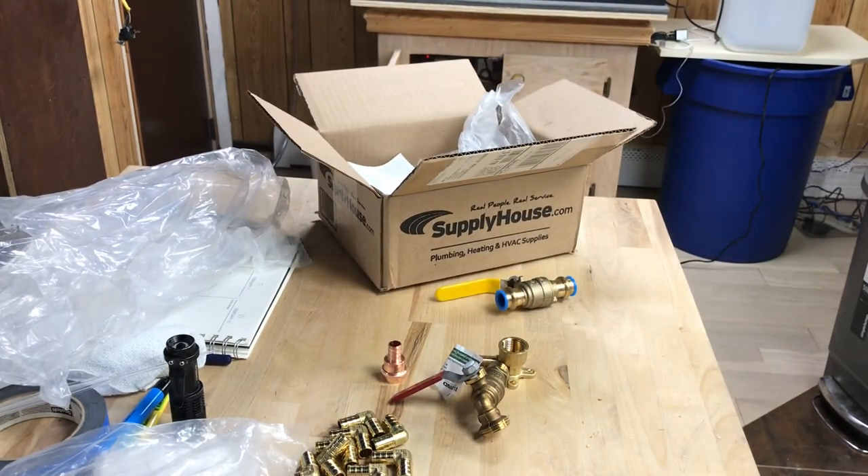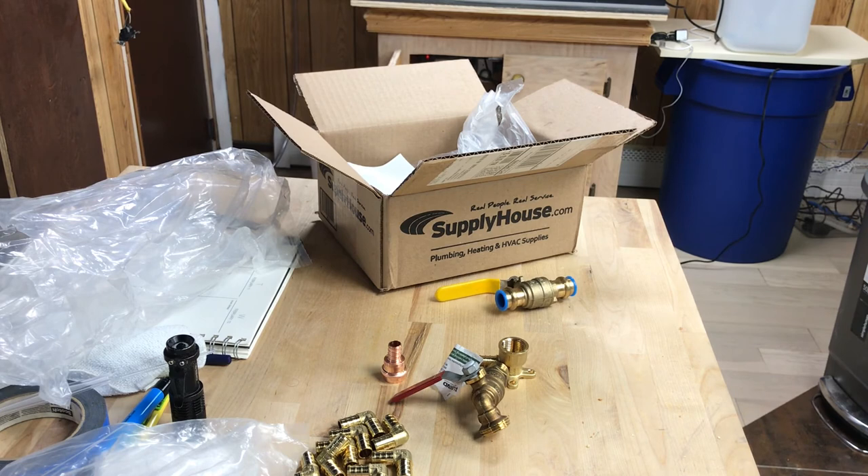So that was my order from supplyhouse.com — that's everything I got. Hopefully it's all going to work. I'm going to start installing some of these pieces today because I'm impatient. My plumbing friend is coming to help me run the PEX in the next couple of days, and I'll do the copper by myself since I have the pro press. That's it for Glen Velvet Reviews — subscribe to my channel, I'm always putting up updates and videos to help you guys out with ideas. Comment and ask questions and I'll get to them as quick as possible. Enjoy, bye bye.